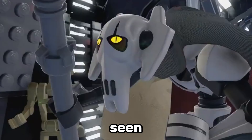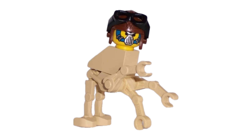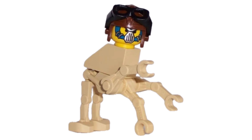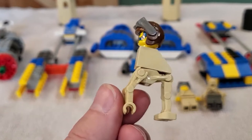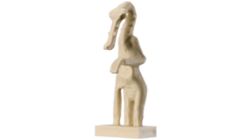Speaking of weird minifigures, have you seen some of the classic Lego Star Wars alien designs? Old Arbedo from 1999 is definitely one of the strangest Lego Star Wars minifigures ever. Lego just stuck a minifigure head on a brick-built body, and it looks terrible. Thankfully, they did update this minifigure in 2001 and created a brand new mould for the character, which looks a lot better.